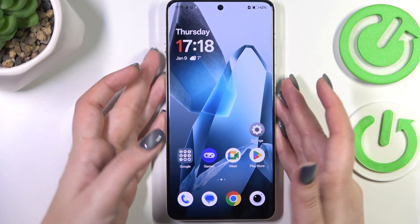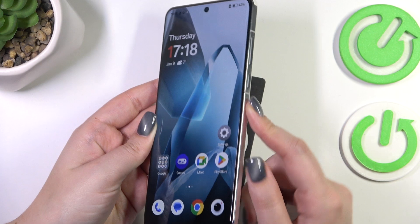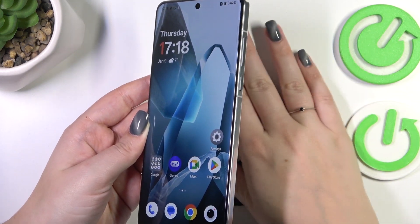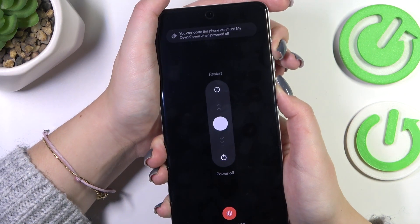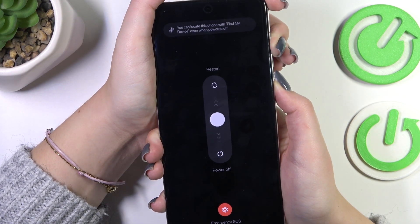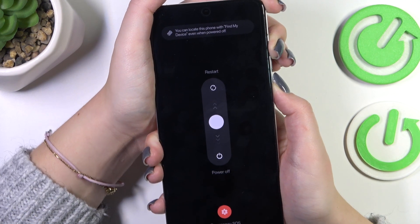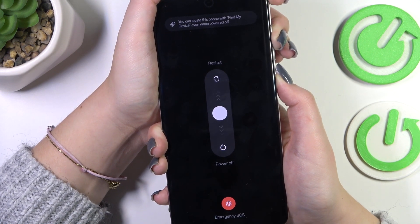All we have to do is simply press the power button, which is located right here, and the volume up button together, and wait until you see the black screen and then the developer's logo. Let me try to do it — let me press both of those buttons. Let's ignore the restart option and keep pressing the buttons. It should take approximately 10 seconds.